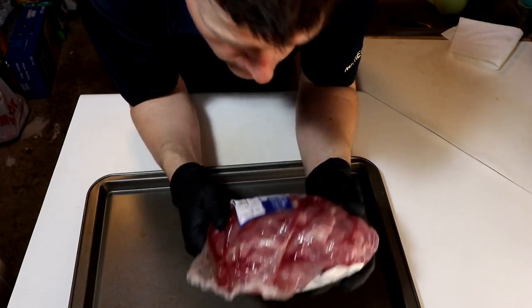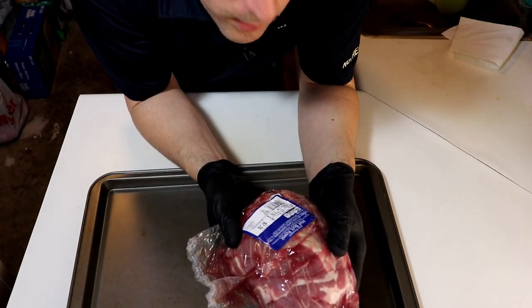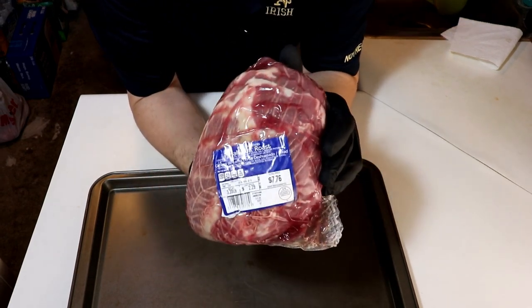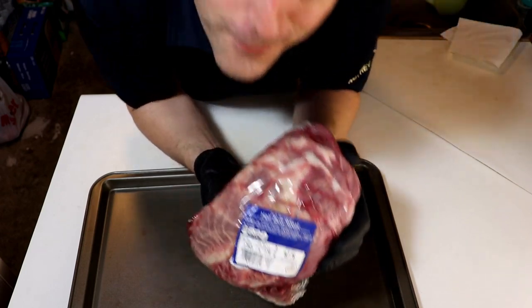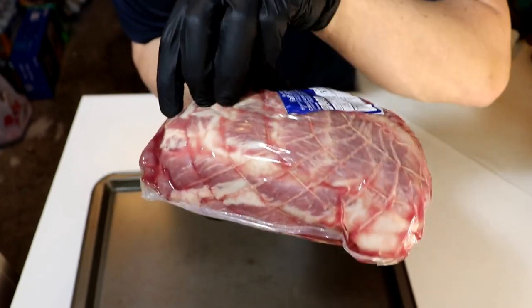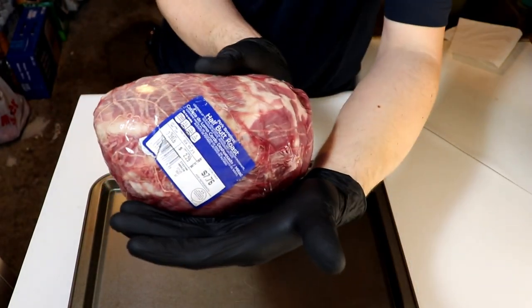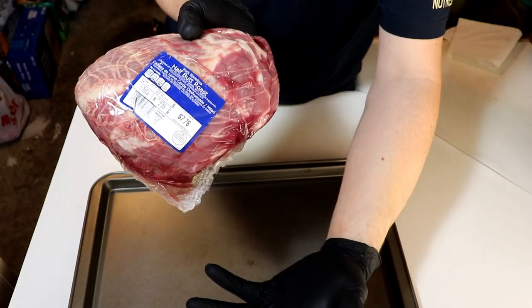This is what is known as a CT butt, or collar butt. Got this at Aldi's for $7.76 — would have been awesome if it was $7.77, but it is what it is. This area, if you look between the netting, is the money muscle, and this is the top of your pork butt. The bottom half that's missing is where the shoulder blade would actually be.